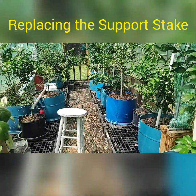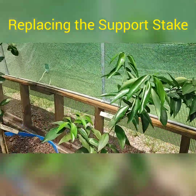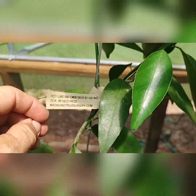Hey guys, this is Tom Cooler out of Savannah, Georgia. Today I'm going to show you how I go about replacing the metal support stake that comes from the nursery with these little trees. This is a red lime tree.